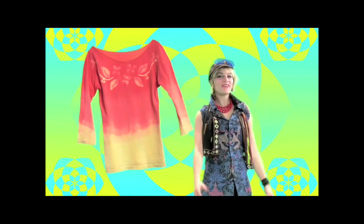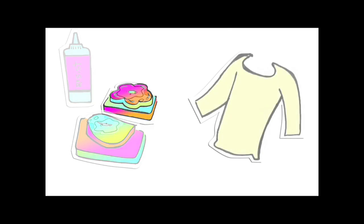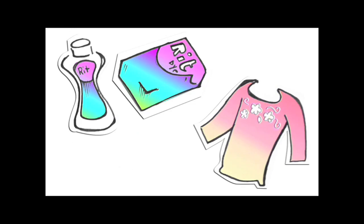We're making a one-of-a-kind floral t-shirt using a waxless batik technique. We'll use foam stamps to apply a washable resist medium, which will prevent the dyes from coloring the fabric.